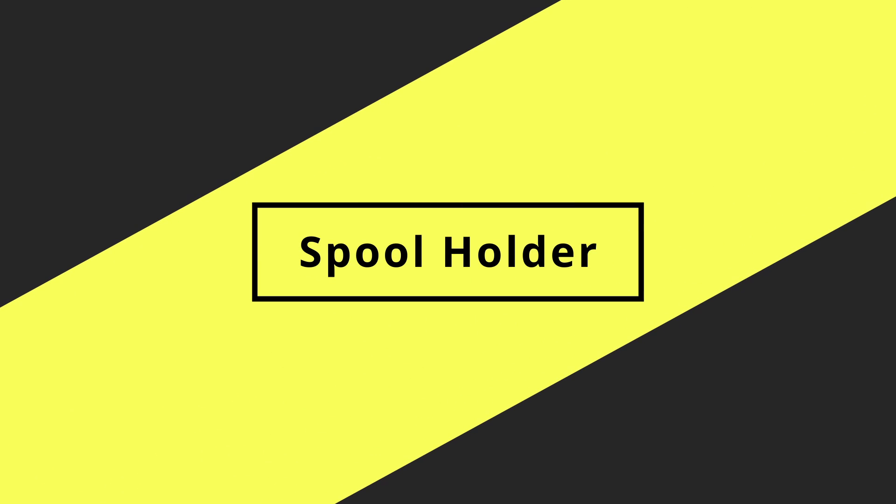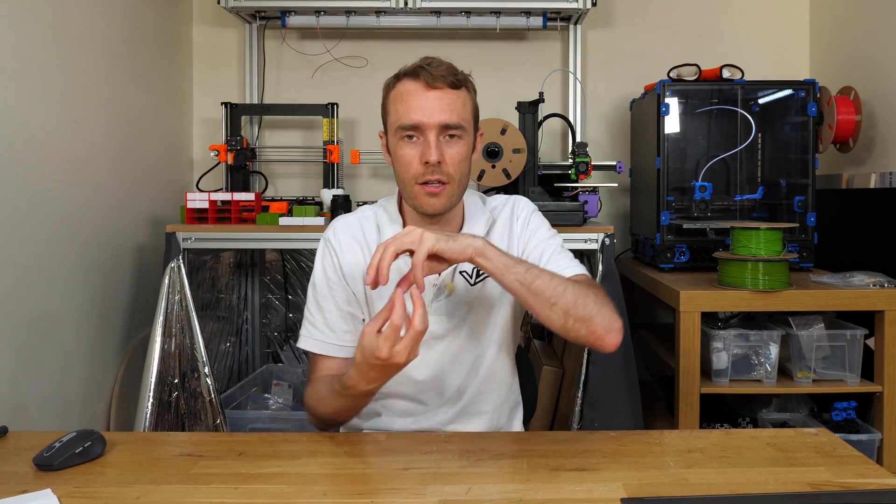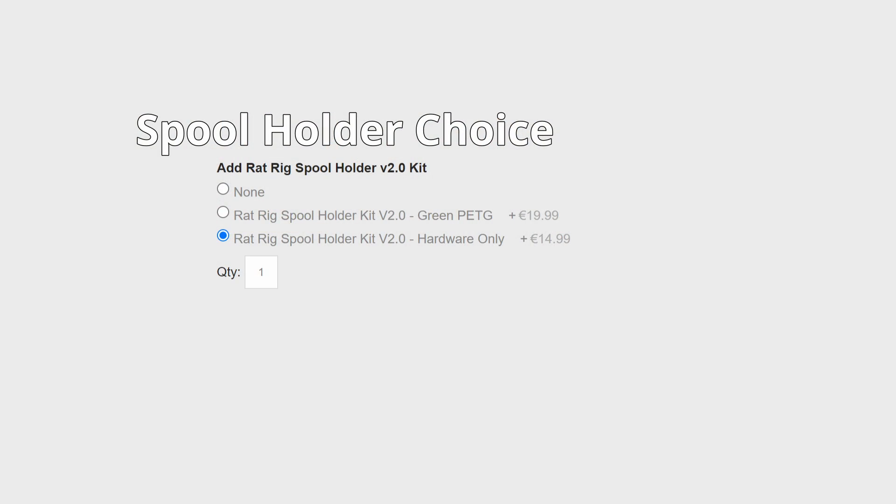For the spool holder, I would probably recommend getting the kit, even though I've not had a great experience with the one on the V Minion. This one is a little different — it uses the same brackets as the V-Core 3 assembly rather than the odd offset ones. Assembly should be fine, though it's quite a lot of parts that feel a little over the top. A printed part solution would be more optimal, but at the end of the day it does work, so I would probably go for the spool holder kit.